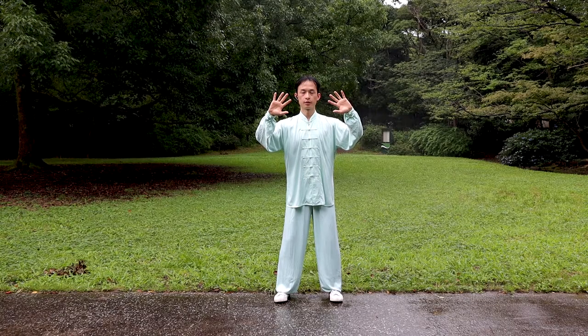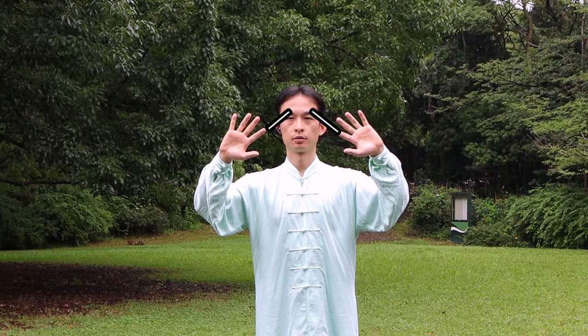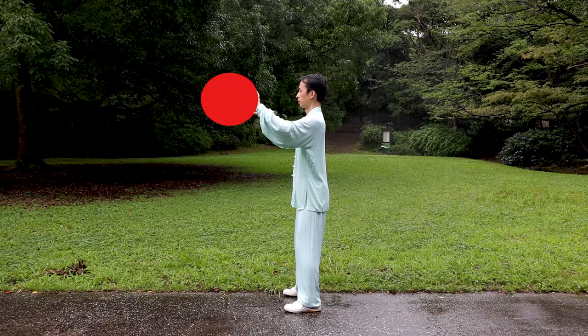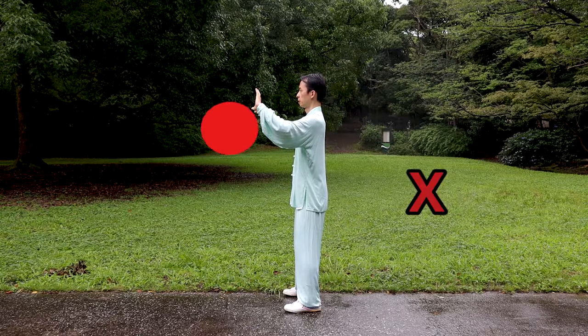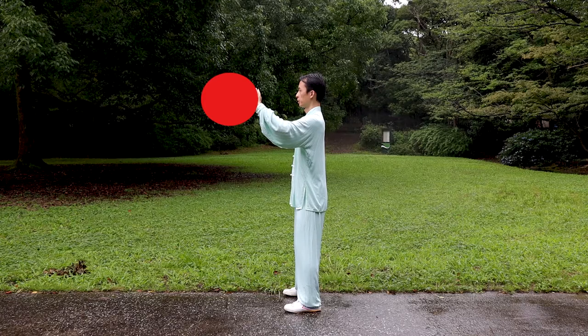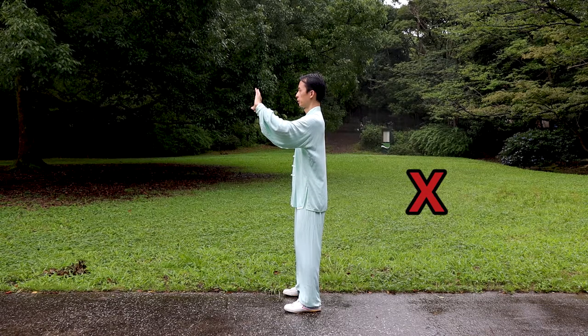Expand the elbows outward a little and keep expanding the elbows slightly. Imagine two thin strings, each connecting an index fingertip to an eyeball. Imagine palm heels holding onto a big pepper ball and fingers gently grabbing it. Do not drop the ball by grabbing too loosely, and do not break it by grabbing too tightly either. Bend your hands up a little bit like this.